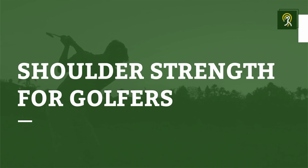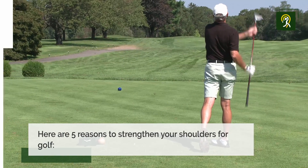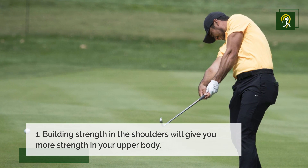The shoulders are essential to a good golf swing. Here are five reasons to strengthen your shoulders for golf. Building strength in the shoulders will give you more strength in your upper body while giving you a much more powerful swing.